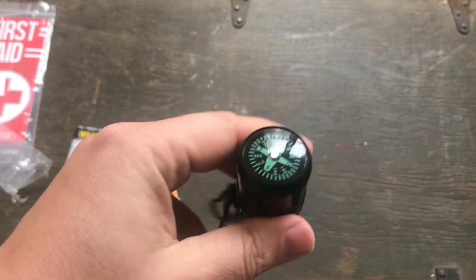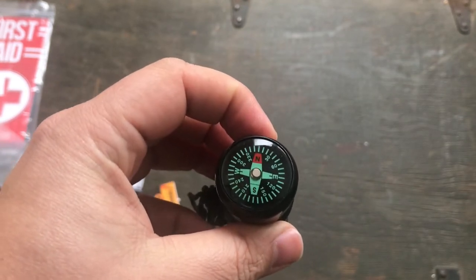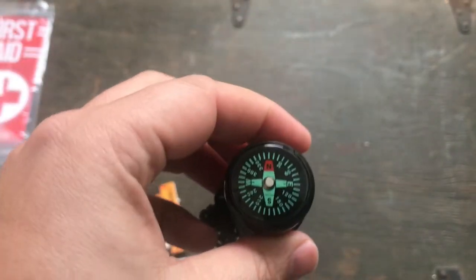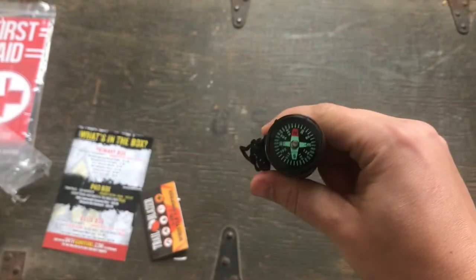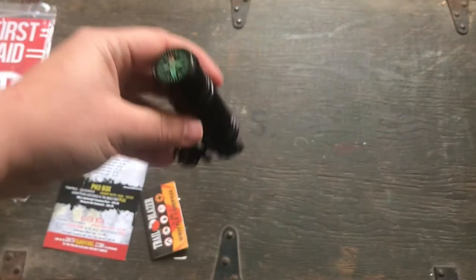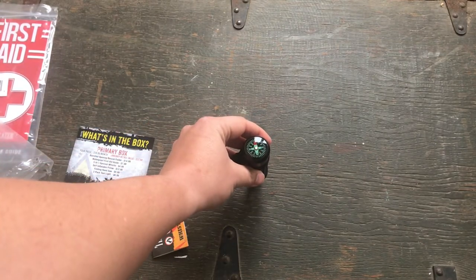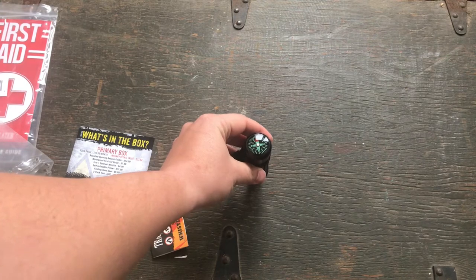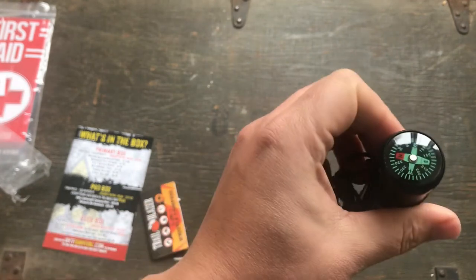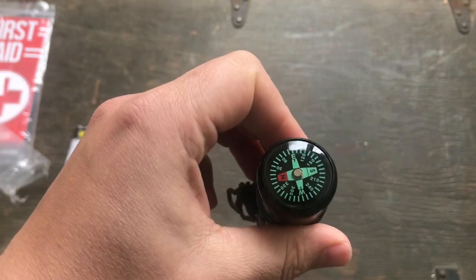It's cheap. I mean, this is better than those little tiny button compasses. But that compass is not accurate at all, because north is that way — and it's still pointing the wrong way. When I turn it, it just stays. So that compass is no bueno.